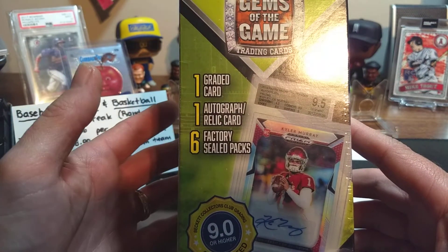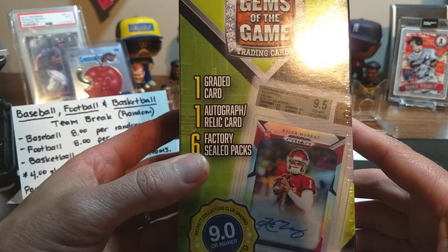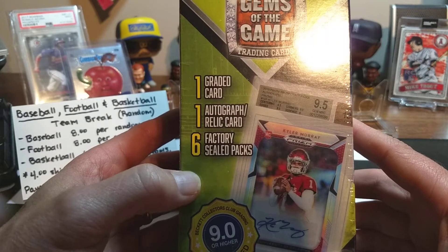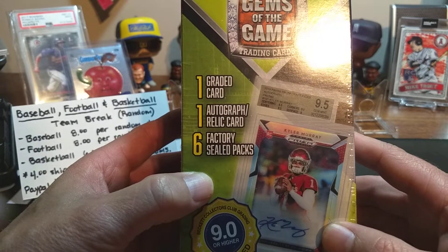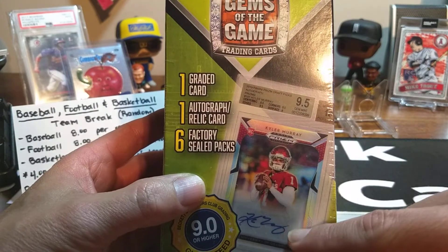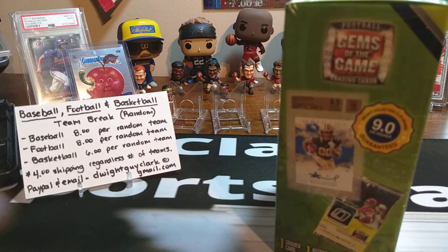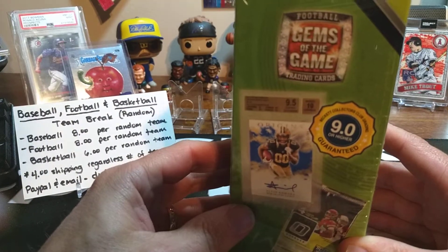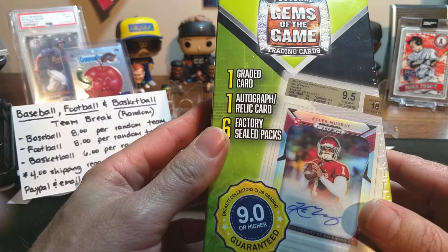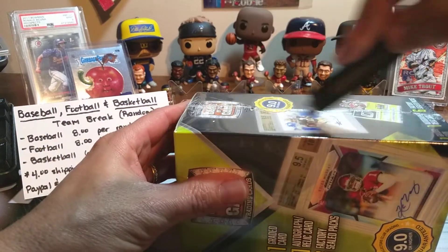You'll also get some Sage, some Hits, or some Leaf Draft in there. Usually about three or four of these packs are going to be pretty good — or at least one or two of them anyway. And then of course you get your break card, which I doubt we're going to pull a Calum Ray Prism Auto out of this bad boy. I think the last one I got was a Jordan Love Rookie — I think it was Sage or something — but it was a BGS 10. These are hit and miss items, but I love ripping them.